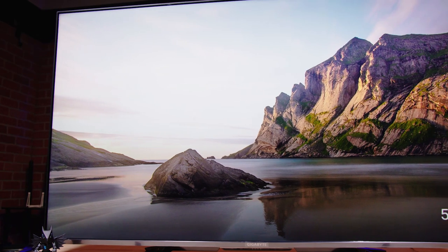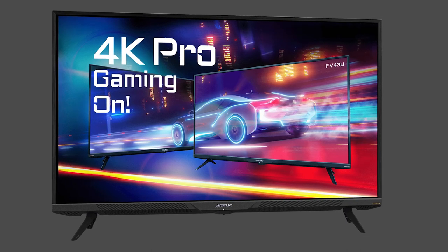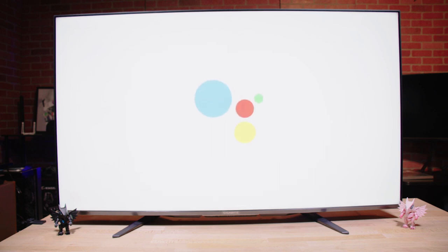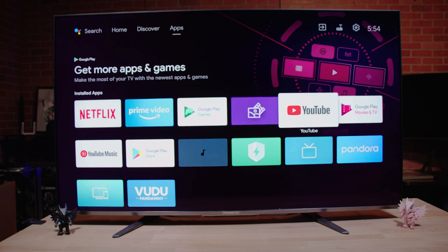This monitor is slightly different from our other big gaming monitors like the FO48U and the FV43U because it also doubles as a home entertainment monitor with built-in apps like YouTube, Netflix, and Chromecast for streaming, and has immersive sound with Dolby Atmos.